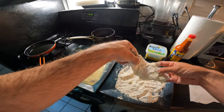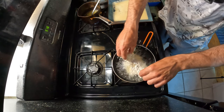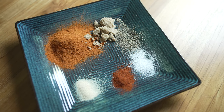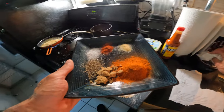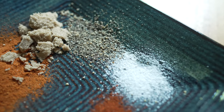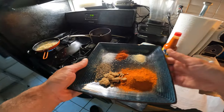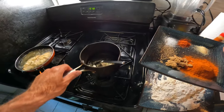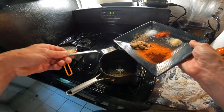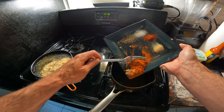Slowly drop that in the oil. Over here I've got my spices — quite a lot going on: garlic powder, paprika, sea salt, black pepper, brown sugar, cayenne. And then we've got the melted ghee — never used it before — and I'm going to throw all these spices in there.